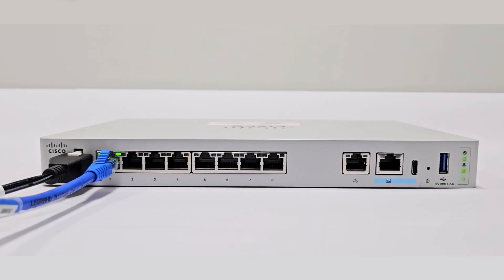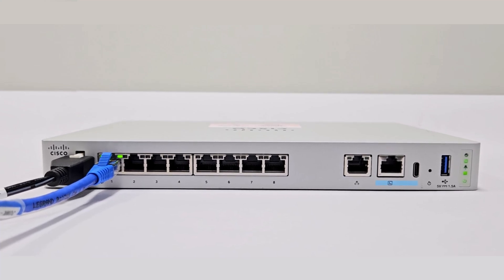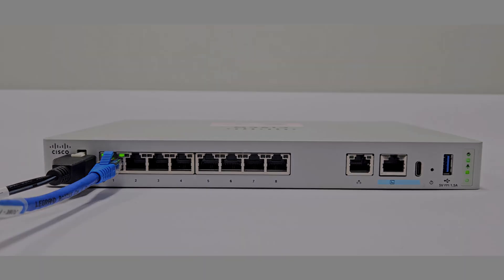The managed status LED at the back panel of the device will now change to solid green. If you see the managed status LED flashing in green and amber, the cloud connectivity has failed. If this occurs, check your network connectivity. If you encounter any issues during this process, refer to the Security Cloud Control documentation. Thank you for watching this video. Please share your feedback and suggestions for our upcoming videos.